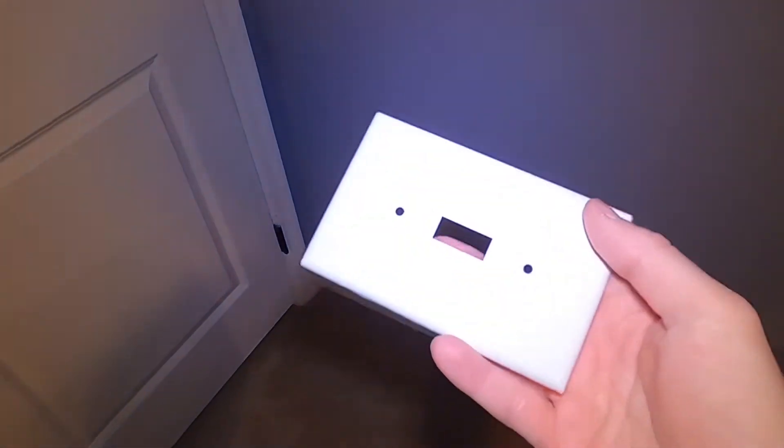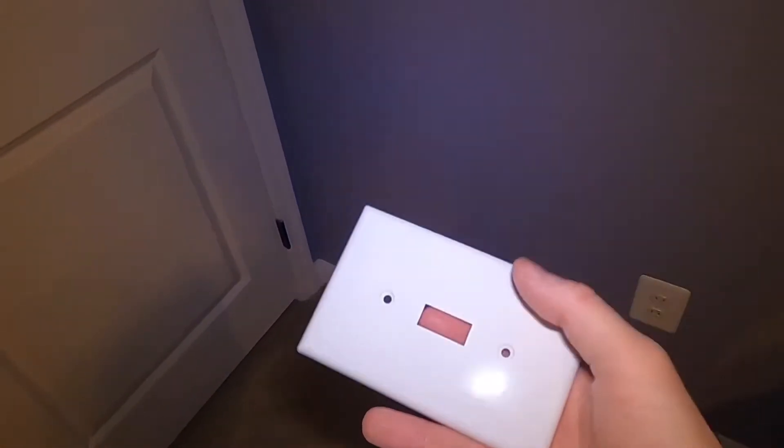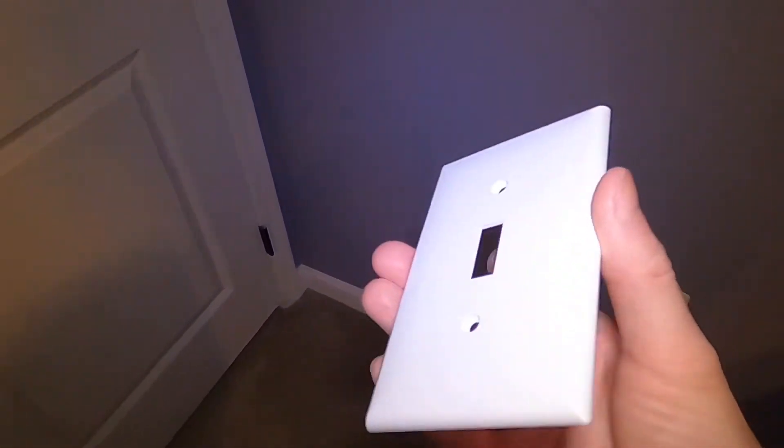I bought a couple of light switch covers — I figured they'd be a nice flat surface to test the paint out on. I'm going to scuff these up and paint them with the two different cans of paint to see which one looks better.